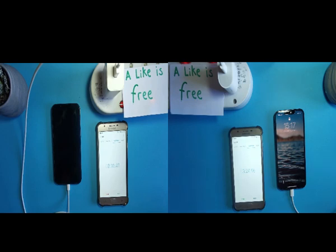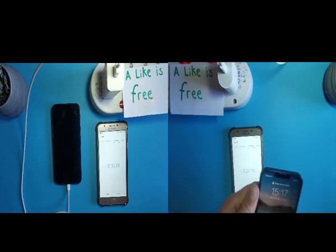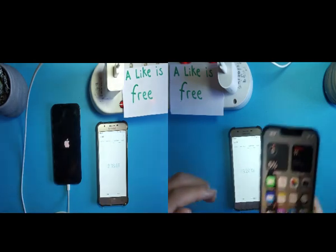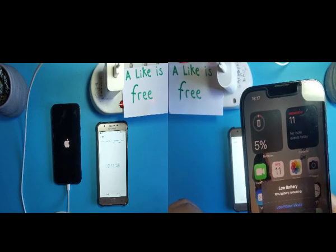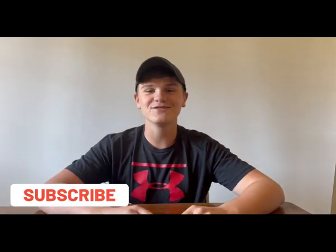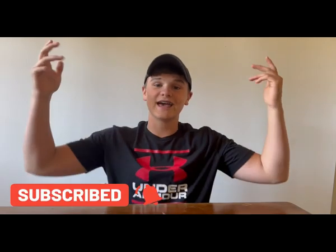We are at five percent on the USB-C side already at 3 minutes and 44 seconds, and there you can see the USB side just lighting up now. So that is a clear win for the USB-C. As you can see from this test, the USB-C cable is a whole lot faster than the USB cable. I think it's a very good choice that Apple switched to USB-C, and Apple must keep innovating. If you enjoyed this video, subscribe to the channel — would be awesome — and I'll catch you guys in the next one.